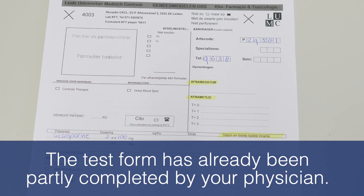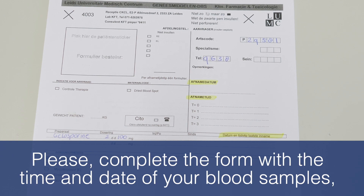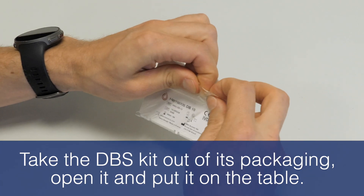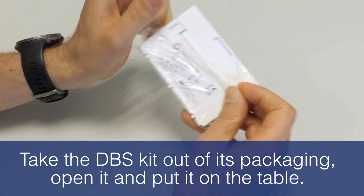The test form has already been partly completed by your physician. Please complete the form with the time and date of your blood samples, as well as the last time you took your medication. Take the DBS kit out of its packaging, open it and put it on the table.